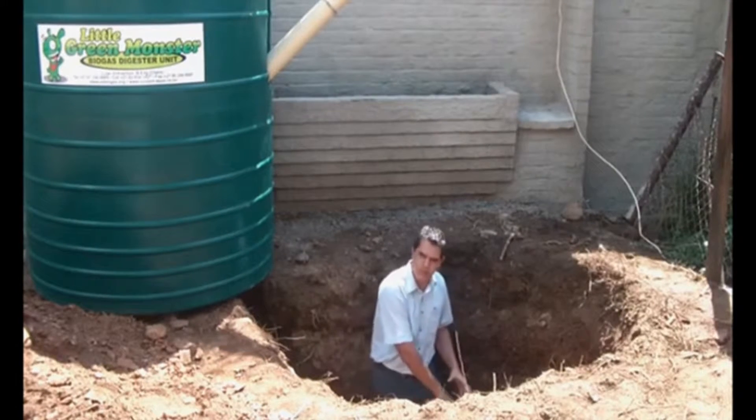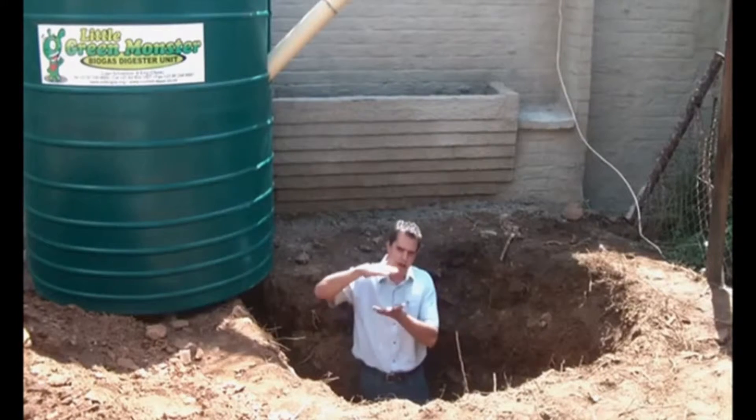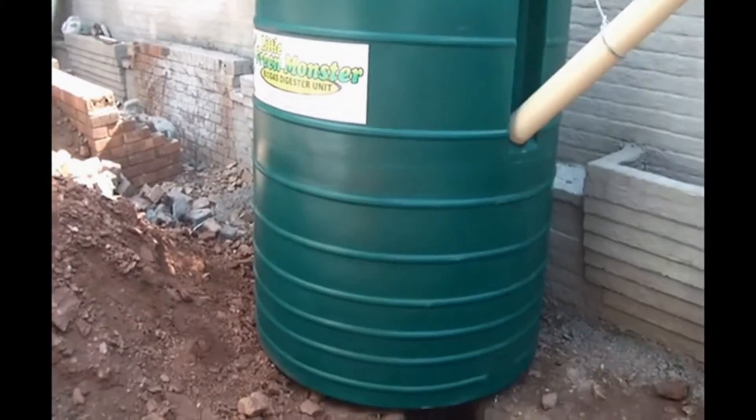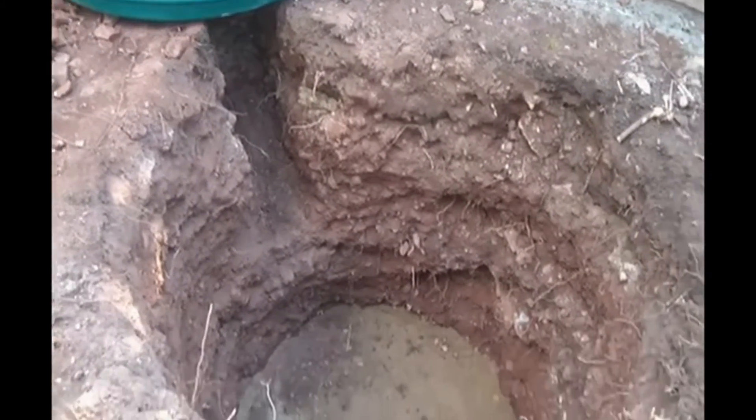There was actually a sharp rock at the bottom of this hole, which we filled with 150mm of river sand to make sure that there's nothing that can damage the underside of this tank. So what we're going to do now is lower this tank into the hole.